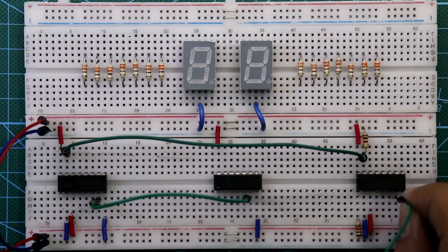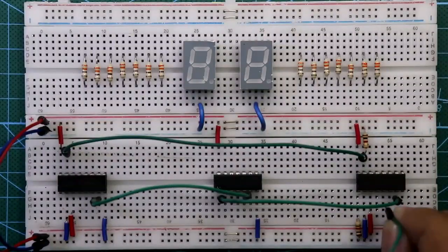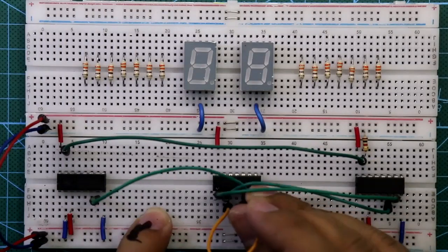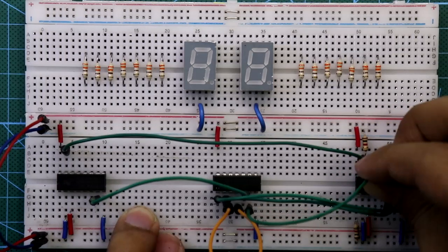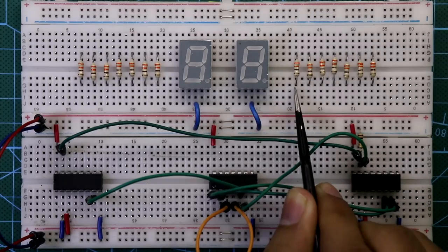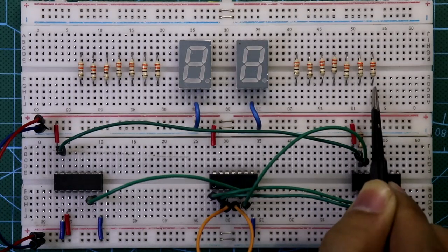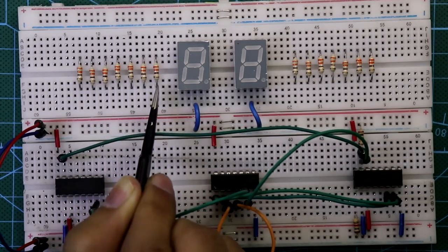Both pin 15s are connected. Pin 7 of the second IC is connected to pin 5 of 7408. Pin 7 of the first IC is connected to pin 2 of 7408, and pin 6 of the first IC is connected to pin 15 of both 4026 ICs. The resistors are for segments A, B, C, D, E, F, and G respectively for each display.